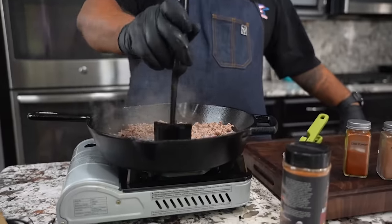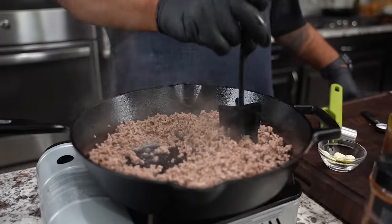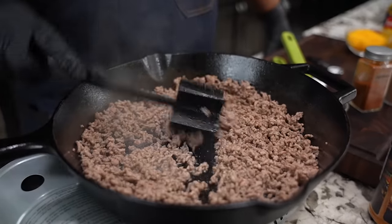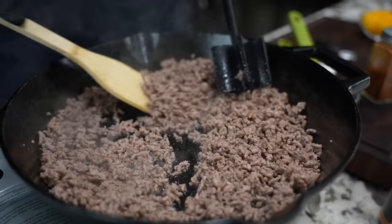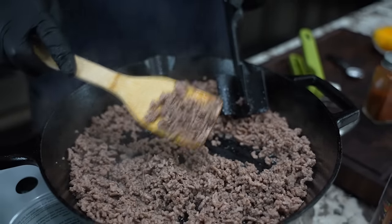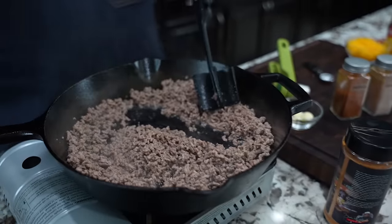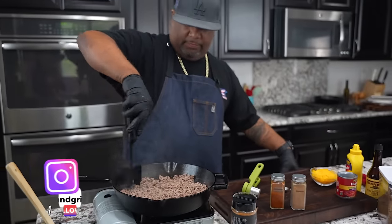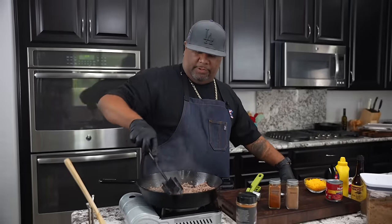I want to talk about something that's really personal preference when making chili, especially putting it on a chili dog. You want to make sure you got it fine like this — look how fine that is. You want ground beef; I don't like to have mine with all those chunks in it. That's the way I like to have mine, so I'll go ahead and break this down.